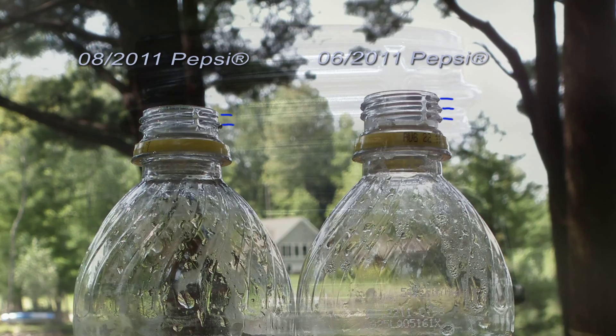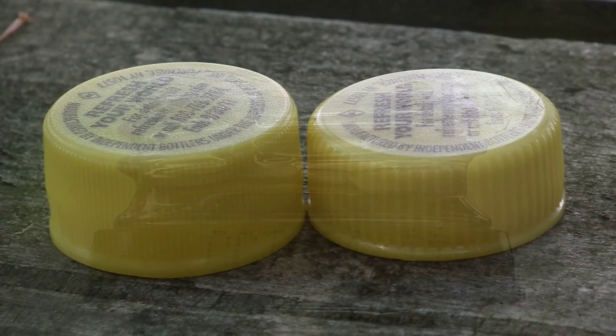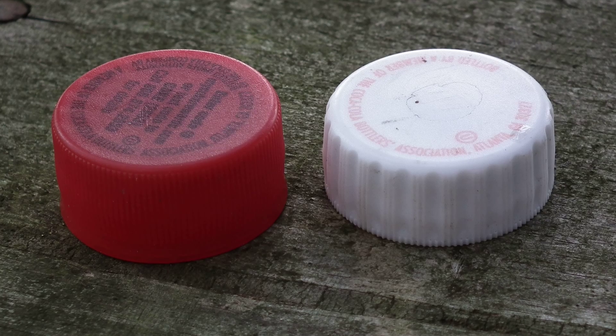The bottling company responded to our inquiry by saying that this was done to reduce the amount of plastic and save manufacturing and recycling costs. It is apparent that the new cap design uses less plastic as well.